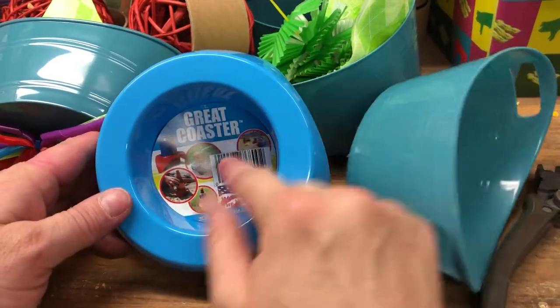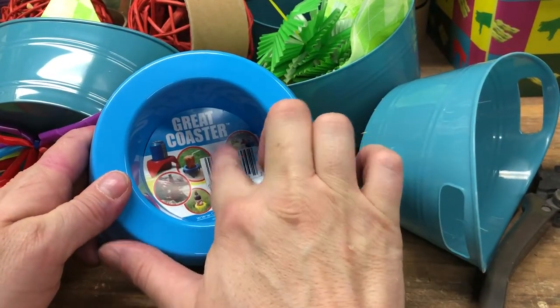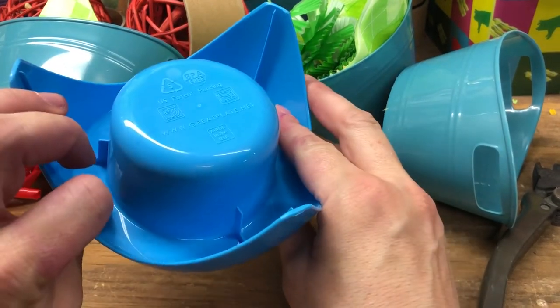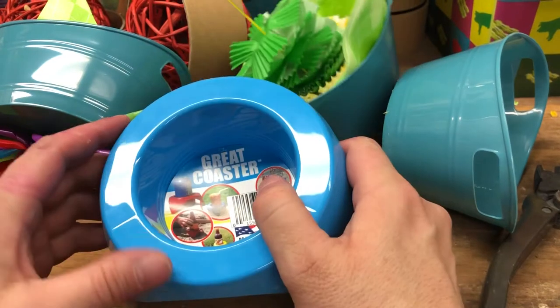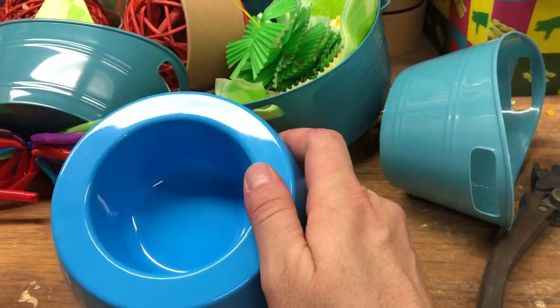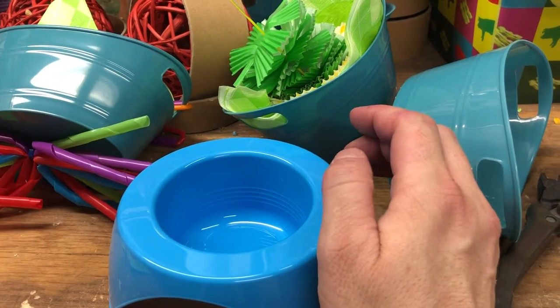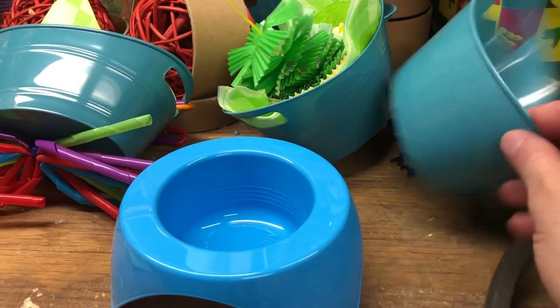I'm not sure if anybody remembers that post I made about these — they're called Great Coaster. I bought a whole bunch of different colors and I finally figured out how to incorporate them into a toy. So I wanted to show you some of the ones that I did today, and then we'll walk through how I did them.